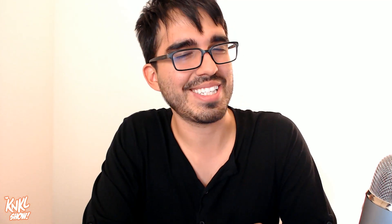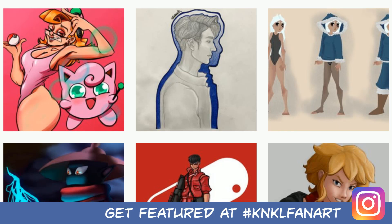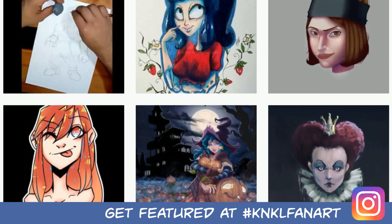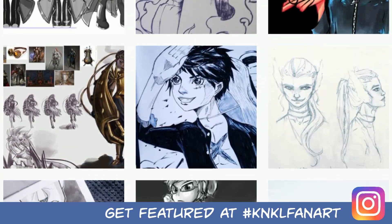Thanks for joining me on YouTube for this two-parter. If you guys stuck to the end, congrats — I hope you got some good value. Let's pull up the Instagram. If you want your art featured on Instagram, hashtag K&KL fan art. I'm out for now — see you next week. Until then, stay awesome.